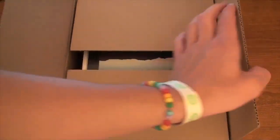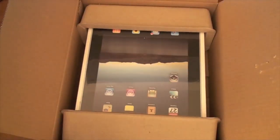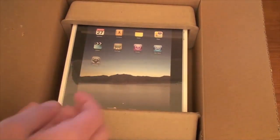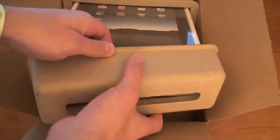We're already in — here's the iPad. Okay, let's turn it around. Looks like we got it backwards. There it is, the iPad. Let's take it right up out of here and set the box aside.